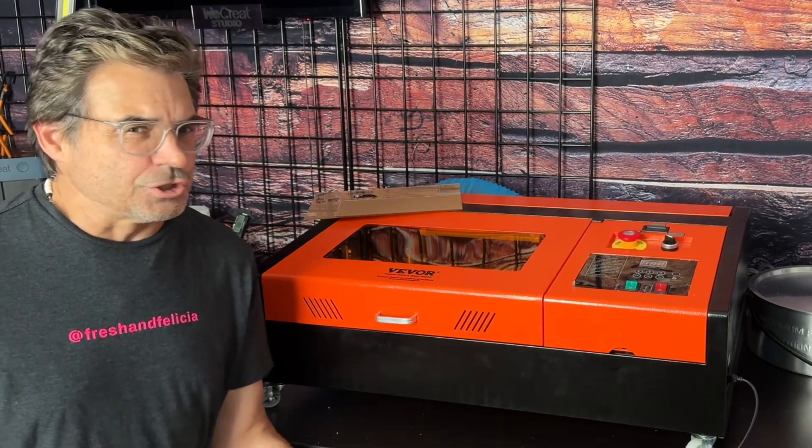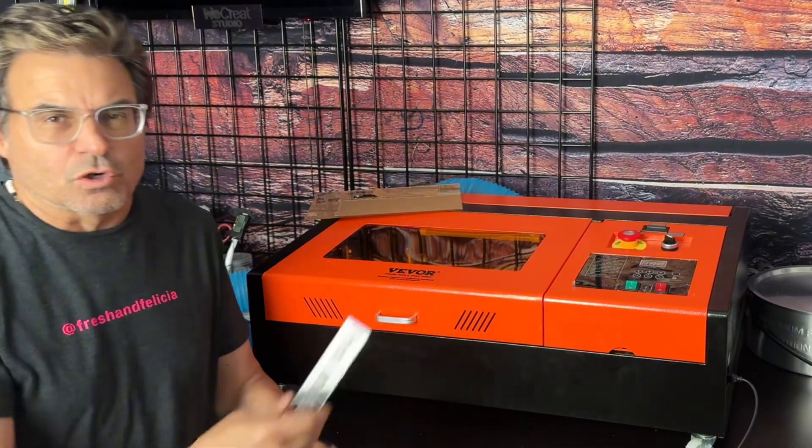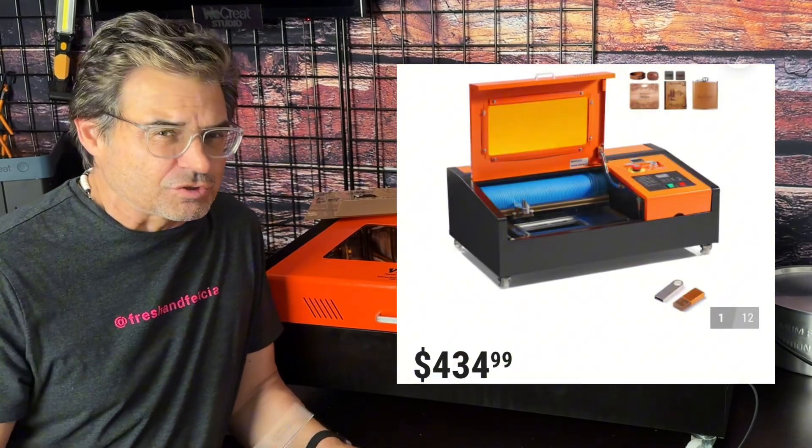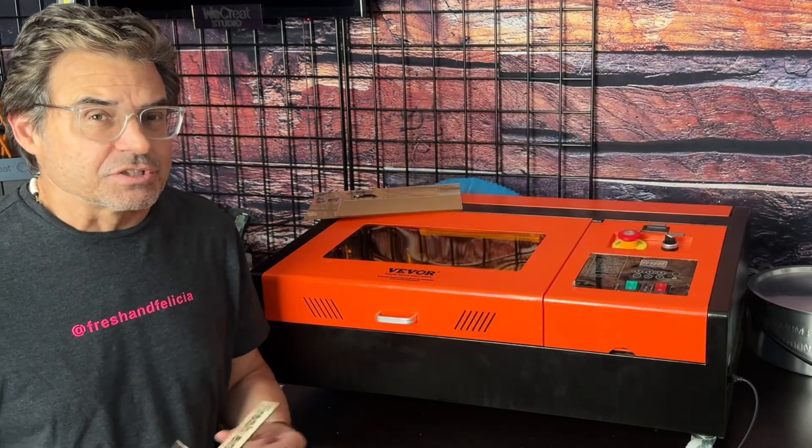My dudes, it's the LaserDude with you again with our VIVOR K40-ish under $500 CO2 laser. We've had some successful tests now. Unfortunately, I talked to some people who said that their lasers never fired out of the box. I could see how that could happen, especially at this price level.